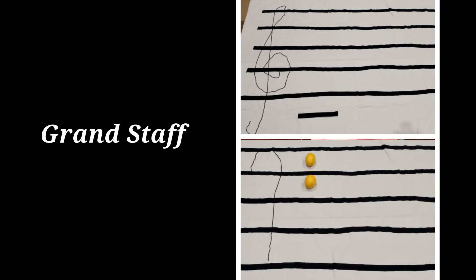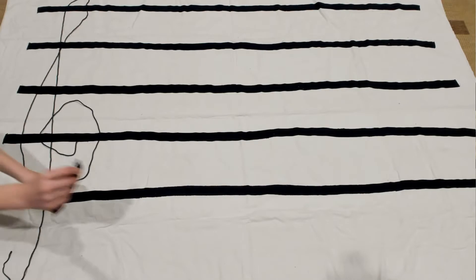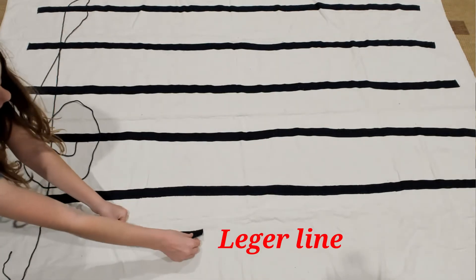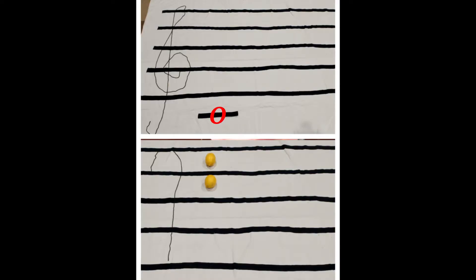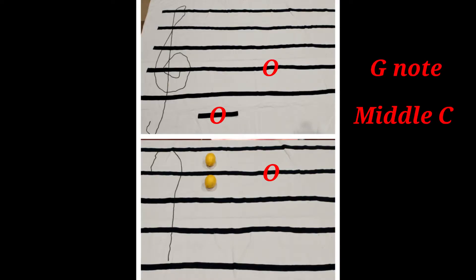I explained that when we join these two sections together — called the grand staff — we can read high and low music for two hands, like on the piano or keyboard. Between the two sections we put a baby line we can call a ledger line, and I told Bella that the note on this line would be called middle C. These landmarks of middle C, G and F can be used to identify notes on our music.